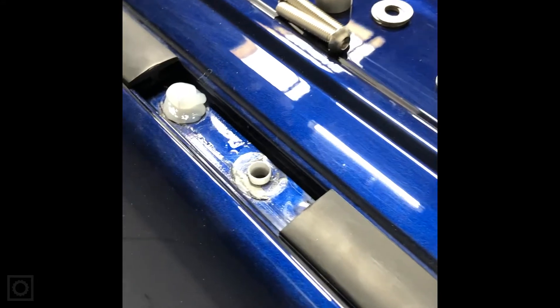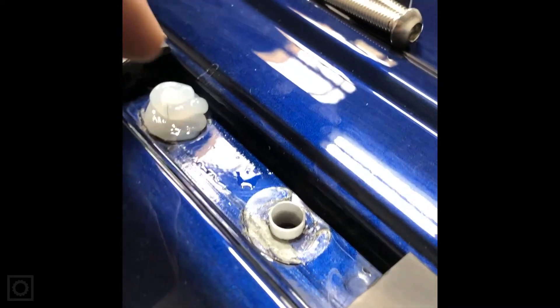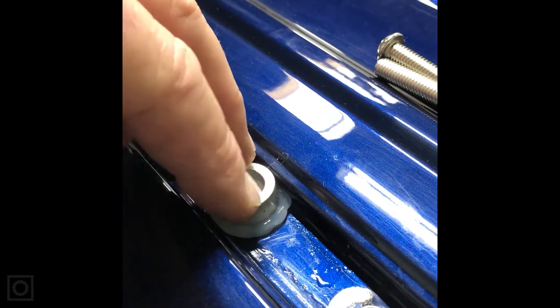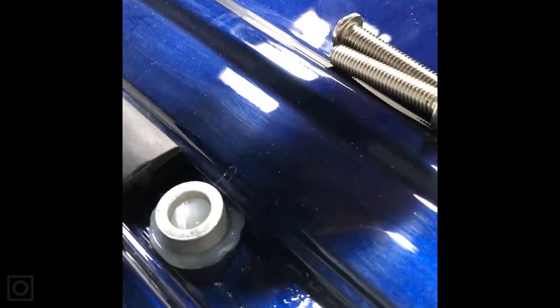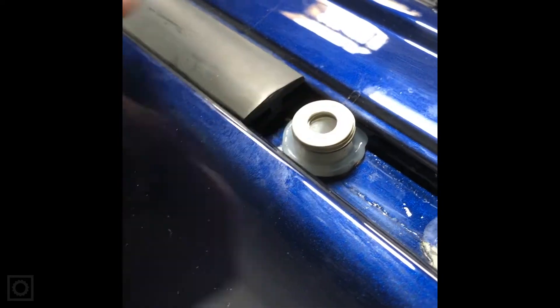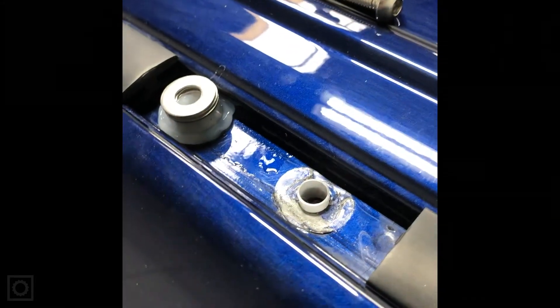Once we've figured out how many spacers we need, we take a clear silicone caulking and put a daub of silicone all around the hole. We then seat the spacer on top of that silicone so it fills in around it. We add flat washers as shims on top of the spacer to match the height of the trim. We do the same on every point: silicone, spacer, shims, then we'll put the rail down on top.